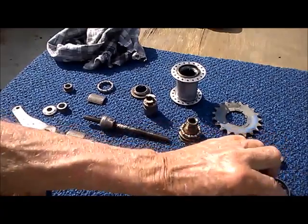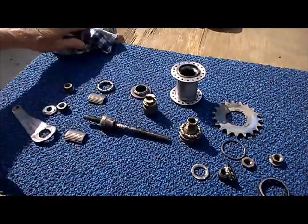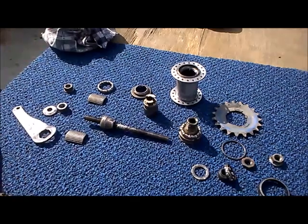This is why I like the design of the coaster brake and why I've gone back to trying a coaster brake bike.